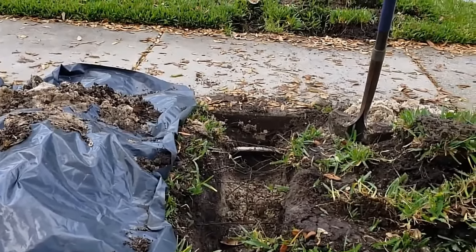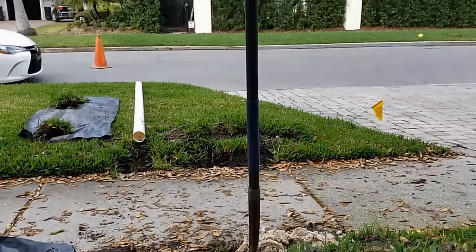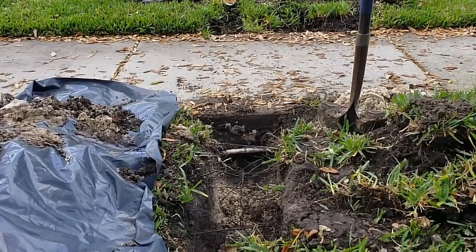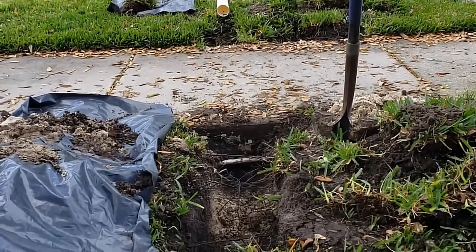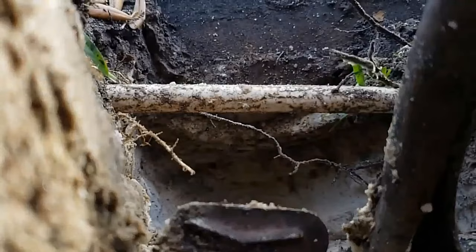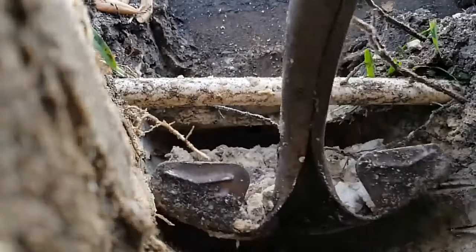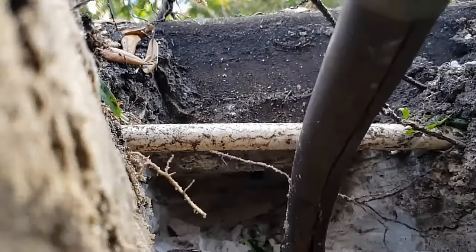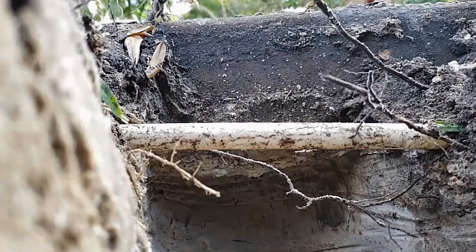Now we're going to tunnel the sidewalk. First we prep the area — I dug back about four or five feet so I can use my big shovel. What we're going to do is put that shovel under and scrape the very top of the bottom of that concrete — there's irrigation on both sides, but we want to scrape the top, let that dirt drop down, then slide your shovel in and pull the dirt out. Pretty simple, it should take about 15 minutes. Just continue the process until you get through — the irrigation does make it a little tough, but it'll go.